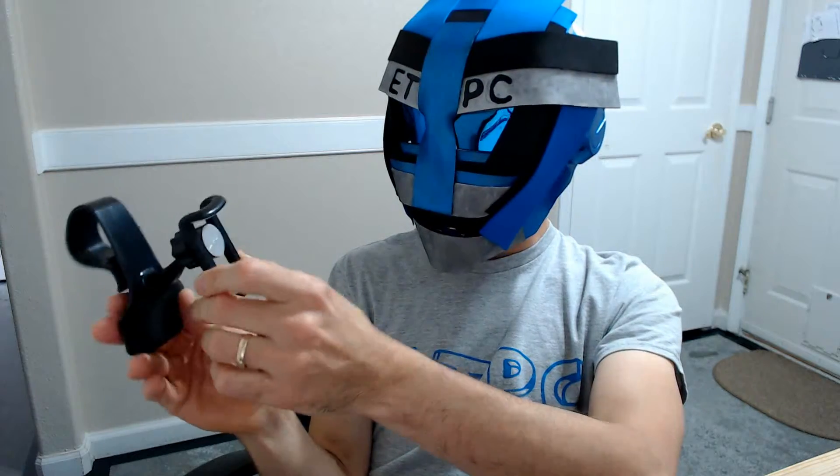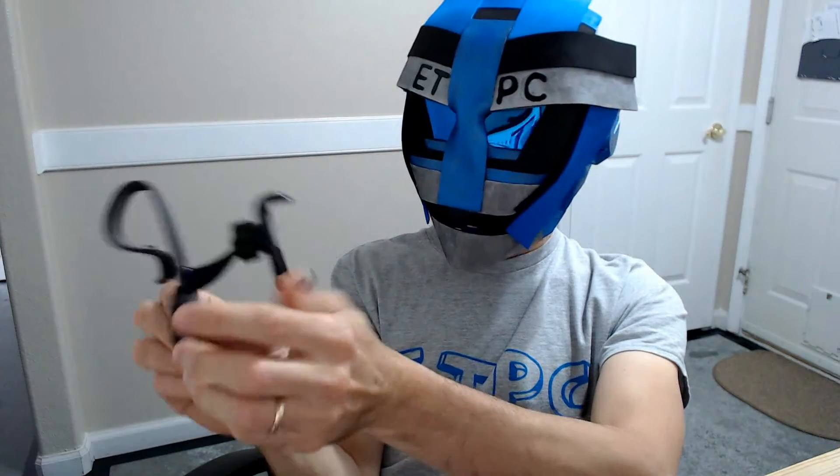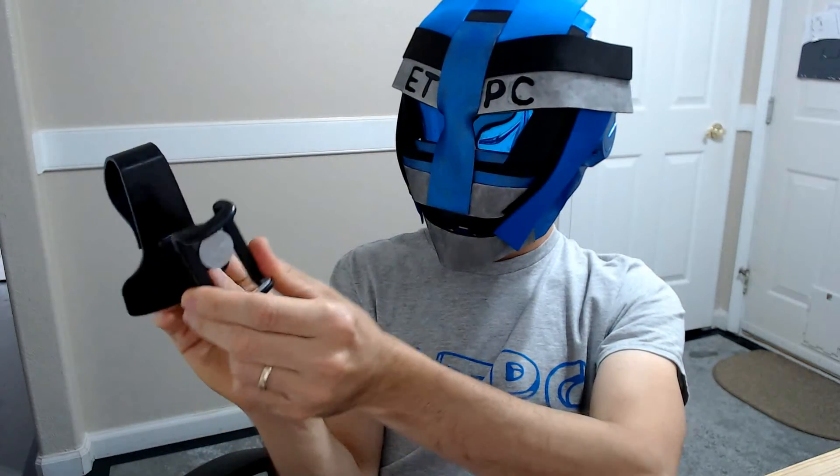Alright my friends, thanks for watching this unboxing and I will be doing a review video shortly. Everyone have a great day. As always, I'll leave a link in the description below to Amazon if you want to check this out — you can pick it up for around thirteen dollars.